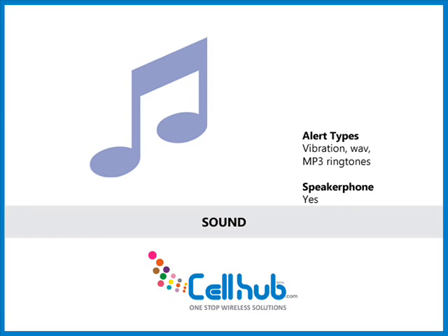The music player of the G2 is enviable and is sure to satisfy millions. Songs are organized by artists, albums, songs, and playlists with a typical MP3 music player and 3.5 mm audio jack. It also has the ability to instantly convert any song to a ringtone directly from the music player.